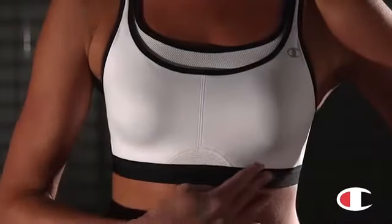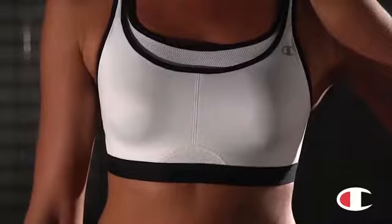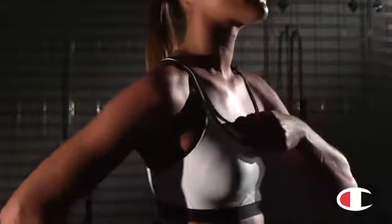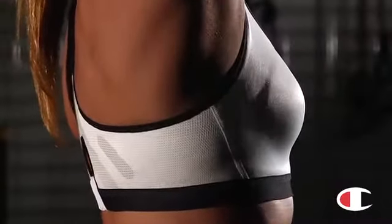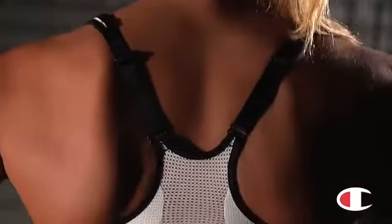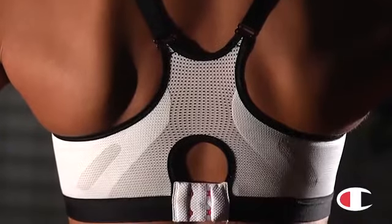The All Out Support Bra is designed with double layer cups for the support of two bras in one. That higher inside layer and non-stretch lining control up and down movement, and the side panels are laminated for added stability. The racerback has wide, cushioned, adjustable straps for a secure, custom fit and a mesh panel for ventilation.